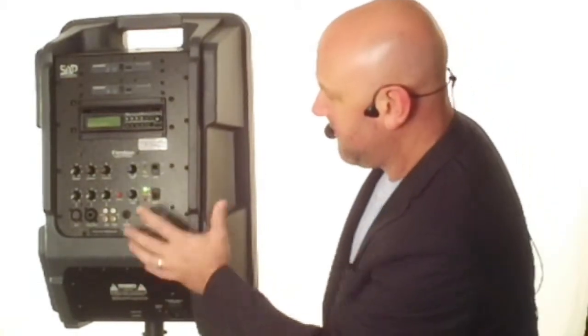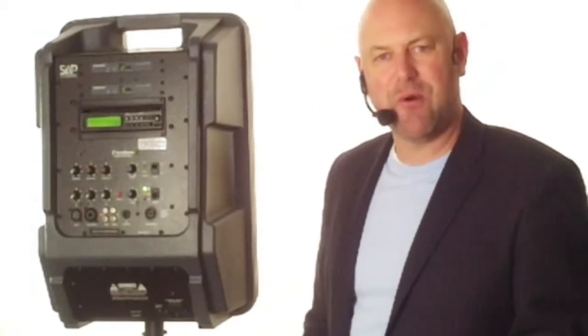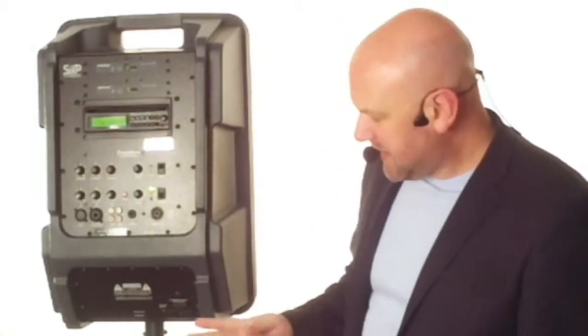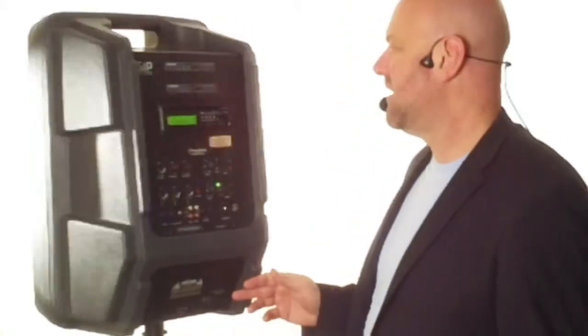This is a completely portable sound system — you can see it's not plugged in. It can run directly off of battery for about up to seven hours. It has a built-in 12-volt, 12 amp-hour lead acid battery. You can run it off its battery like it is now, or you can plug it in and run it directly off of electric as long as you like.